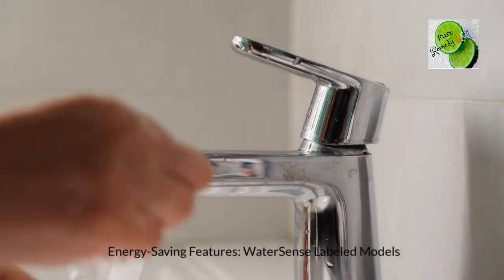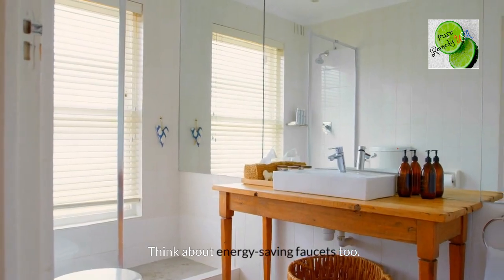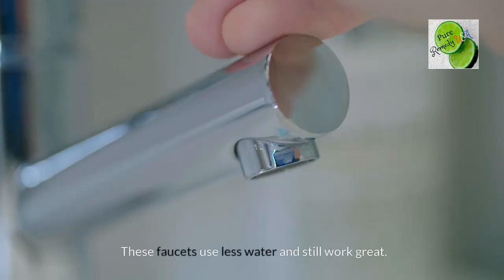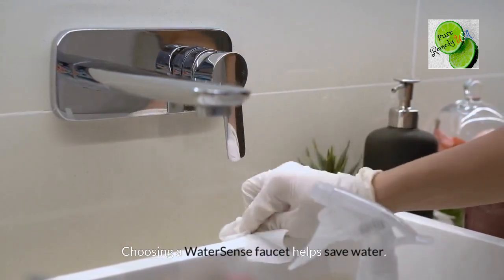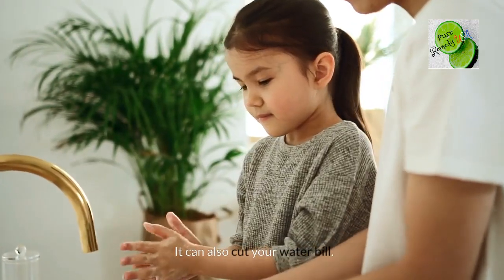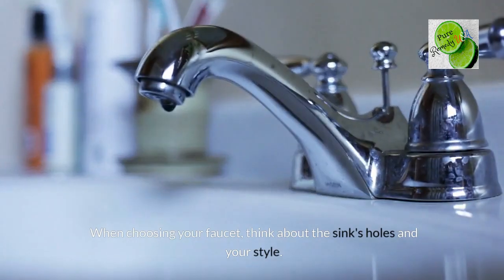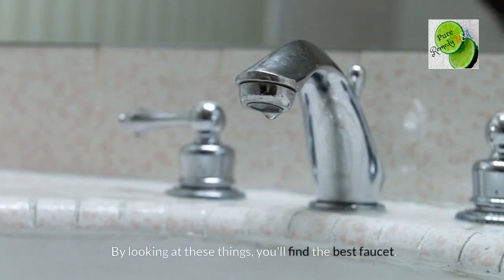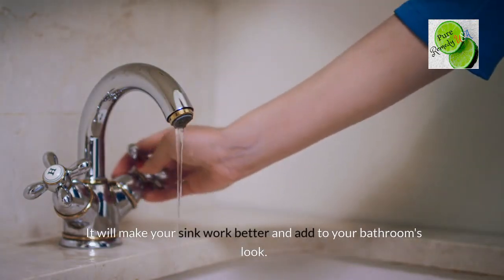Think about energy-saving faucets too. WaterSense labeled models use less water and still work great. Choosing a WaterSense faucet helps save water and can also cut your water bill. When choosing your faucet, think about the sink's holes and your style. By looking at these things, you'll find the best faucet — one that will make your sink work better and add to your bathroom's look.